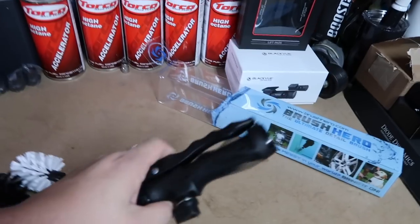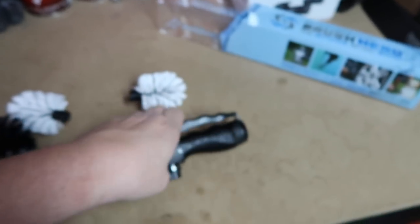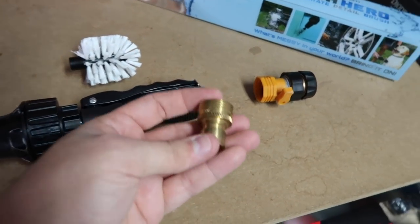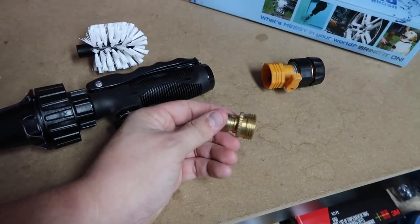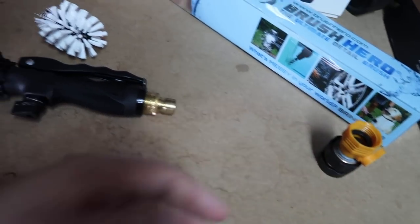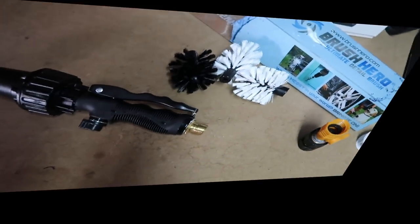I'm going to try to clean the front wheels to demonstrate what this does. For the wheels we're going to have the black head on. These are plastic here, so I'm going to try to put one of my fittings in. I'm a big fan of quick disconnects. I'm not a big fan that it's plastic, but if I put some Teflon tape on and don't tighten it too much, I should be able to put a fitting here to connect it to my hose.